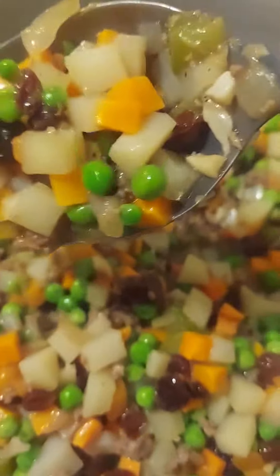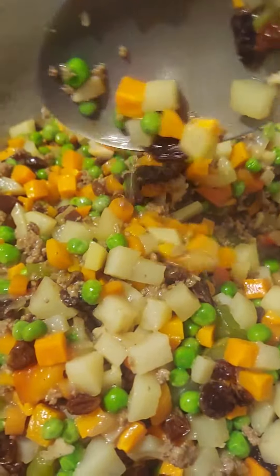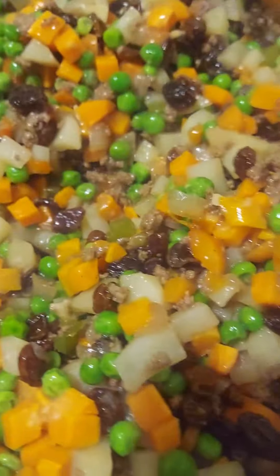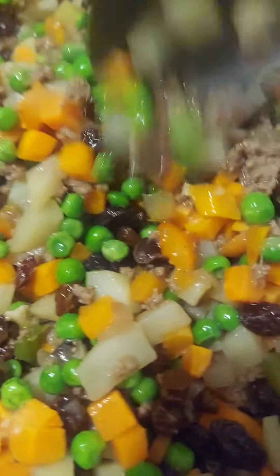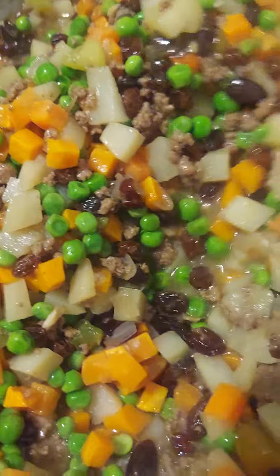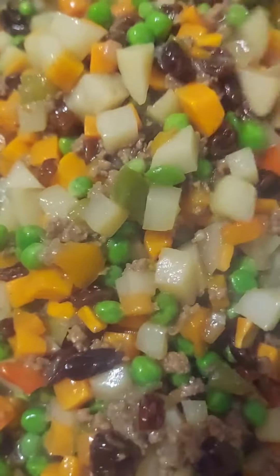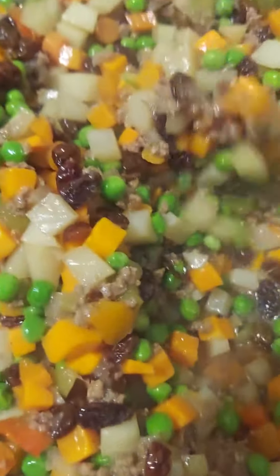Carrots, potatoes, raisins, and ground beef. All right guys, time to mix the empanadas. Thanks for watching, see you on my next vlog. Deep-fried empanadas!